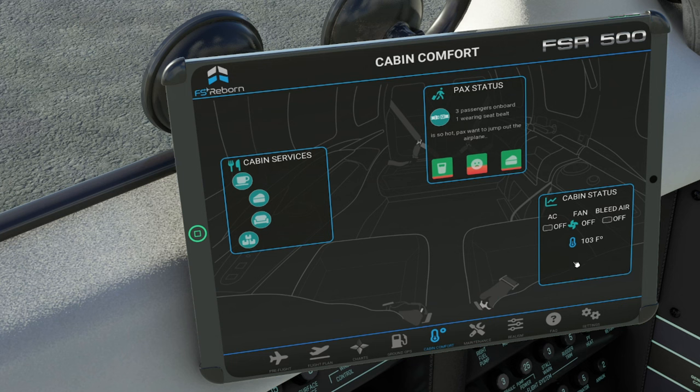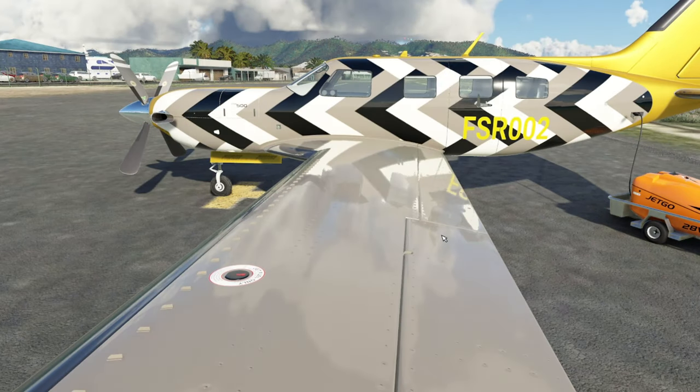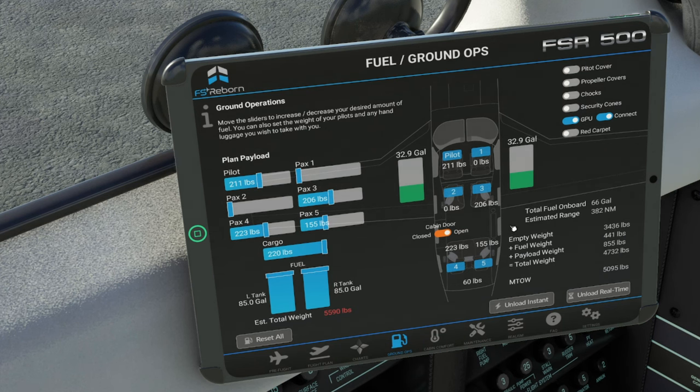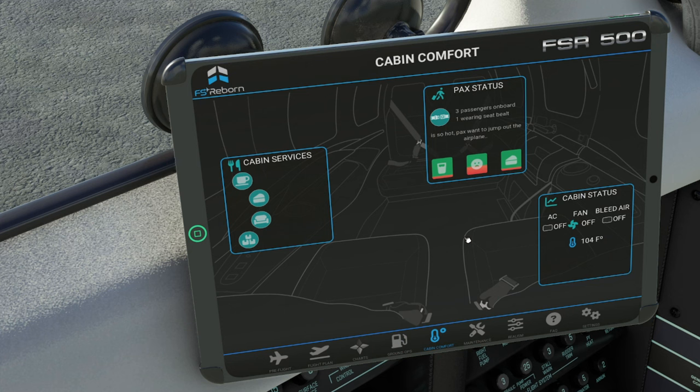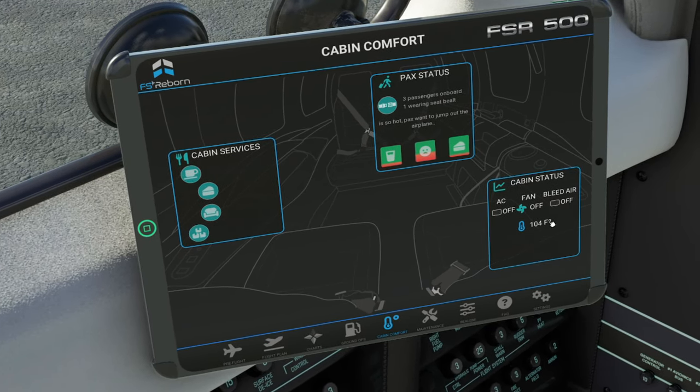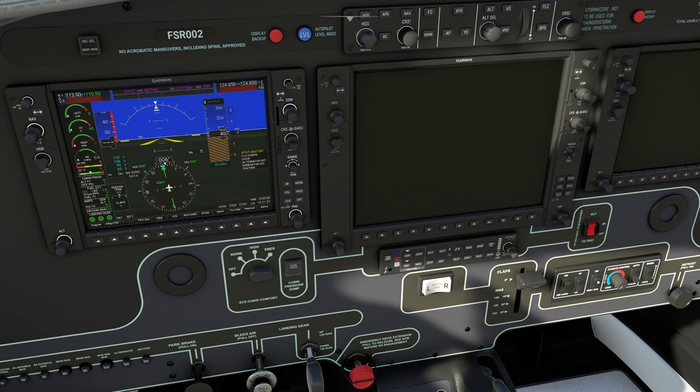Down here on the lower right is going to be all of our cabin comforts — your heat, your air conditioning, the fan. You can see it's 104 degrees inside the aircraft. One thing I do want to show you that is modeled is that every time you open and close the door, the temperature changes. You're probably going to want to turn these off once you get into flying. With the door open, we should now start to see the temperature dropping — it's 88 degrees outside and 104 inside the cabin. We can also turn on the vent fan, though keep in mind the vent fan is only going to be bringing in outside air, so it's only going to be as good as the air outside the aircraft.